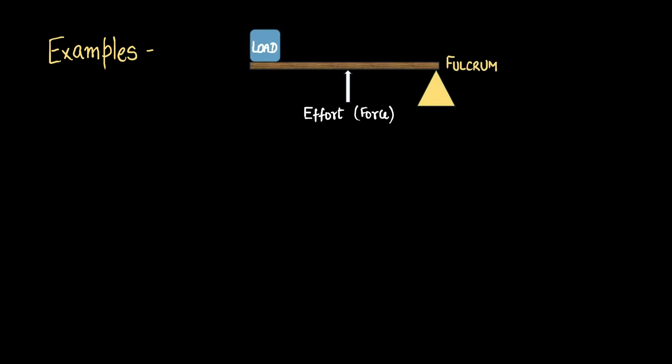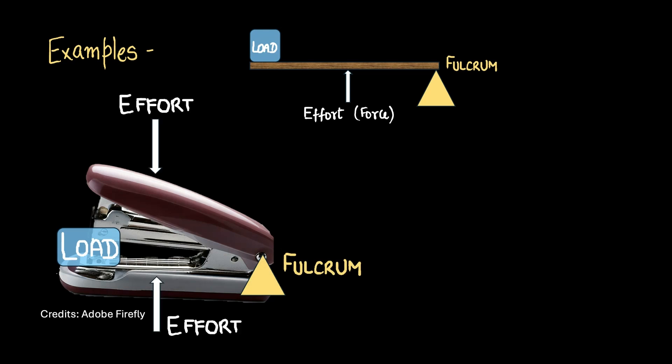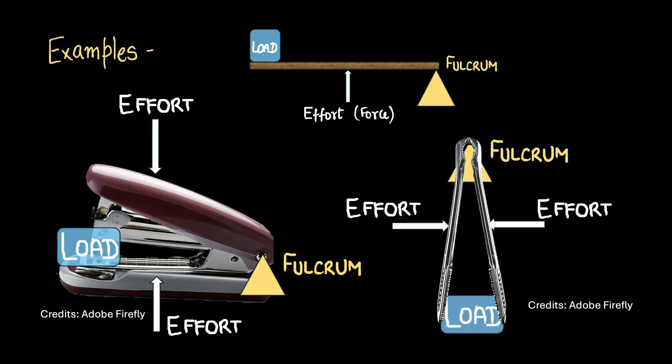Let's look at a few examples. I'll place a reference image here so that you can compare it with each example. Here's a stapler — a stapler is a class 3 lever. The load is placed at this extreme, the fulcrum at the other extreme, and right somewhere in the middle is the effort. Another example is tongs. The load is placed here at one extreme, the effort at the middle, and the fulcrum at the other extreme.